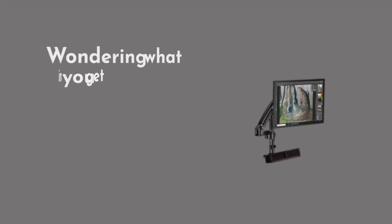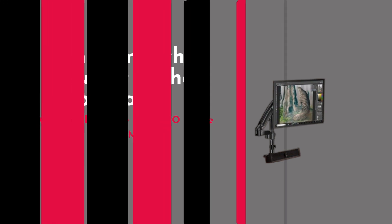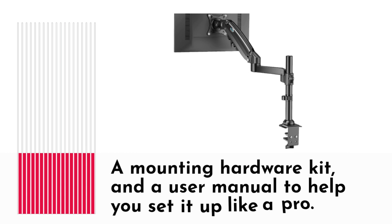Wondering what you get in the package? Well, it includes the HUANUO single monitor mount, a mounting hardware kit, and a user manual to help you set it up like a pro.